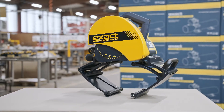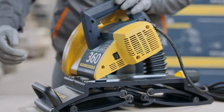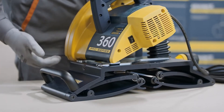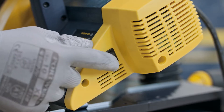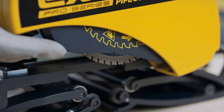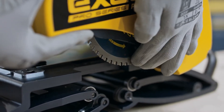Before operating the saw, we would like to make you familiar with the following parts. This is the motor part and this is the gripping unit, connected together with the main shaft. Speed selector — use one or two setting depending on the pipe material. Check the operation of the lower blade guard. Check that the blade is in good condition and suitable for the material to be cut.